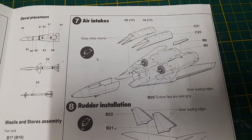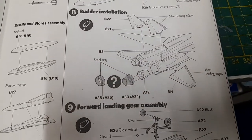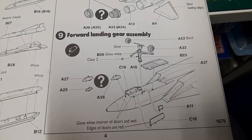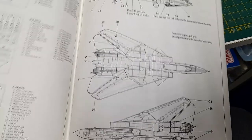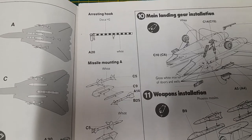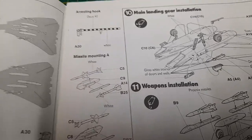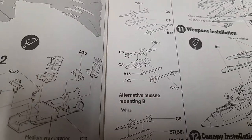Moving on to the front assembly, air intakes, and you get the option of open or closed turkey feathers. There's the front landing gear. Then the arresting hook, which actually has a decal for it, making it easier to assemble since you don't have to paint it separately.